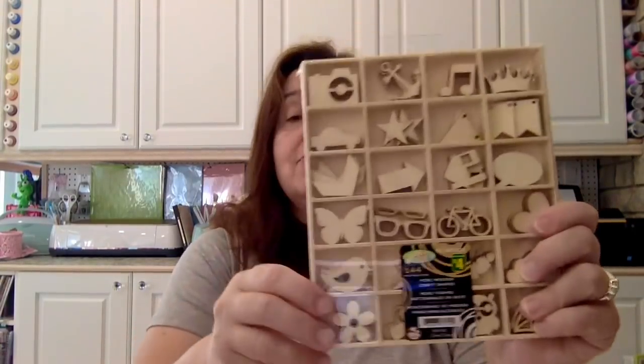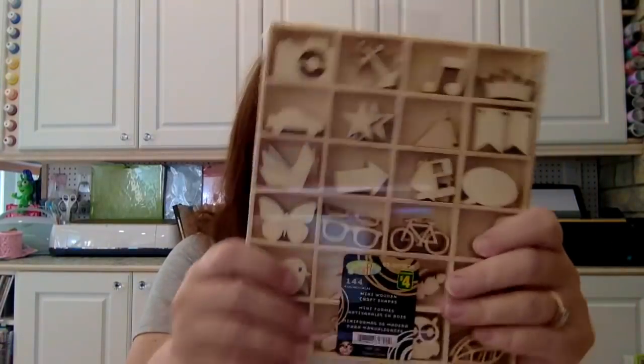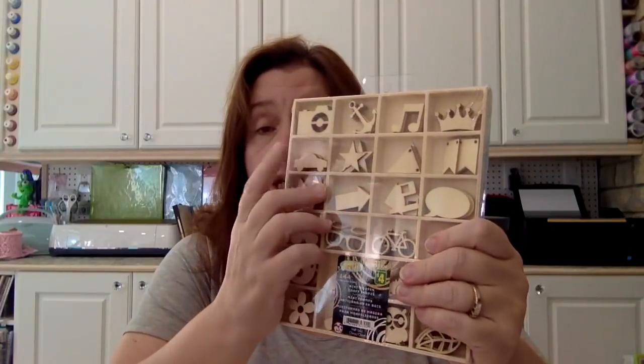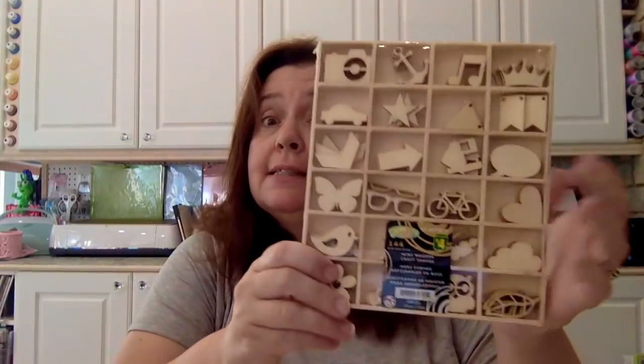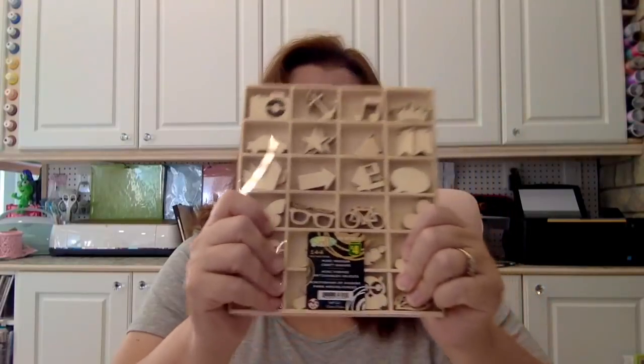The next thing I was really hoping to find, and I did, was this set of mini wooden craft shapes — mini wooden die cuts. There are 144 of these little wooden die cuts and it was $4.00. What a great deal. If you go to any other craft store and look for little wooden die cuts, they're way more expensive and basically the same thing. These are great fun to make all sorts of crafts, DIYs, mixed media work, scrapbooking — just so many uses for these.